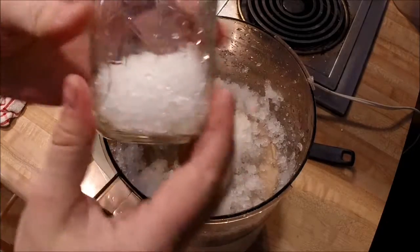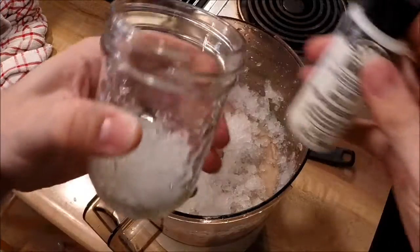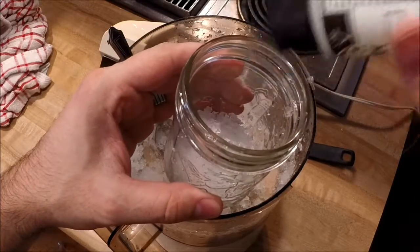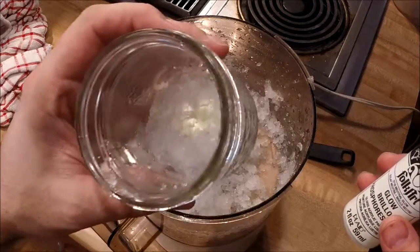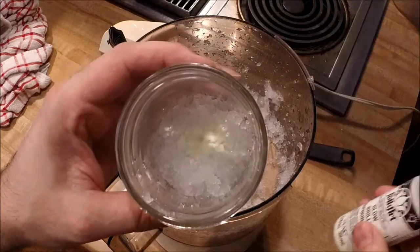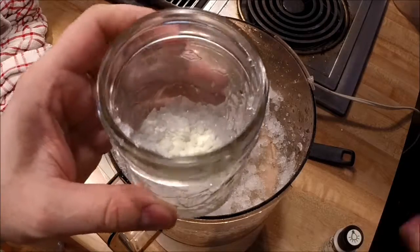I put a third of the crystals, give or take, in the bottom of this pint mason jar. Here I'm just adding about an eighth teaspoon, give or take, of the glow powder. This is zinc sulfide. There goes another eighth probably, give or take — roughly a quarter teaspoon of glow in the dark powder.